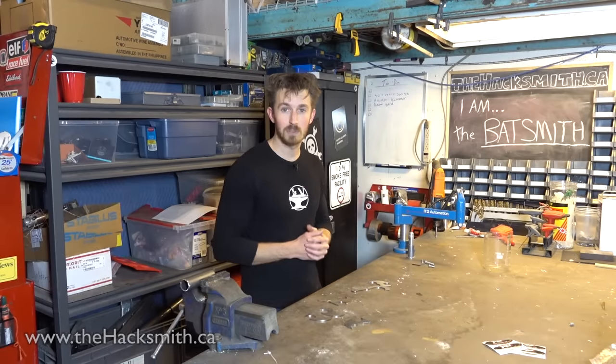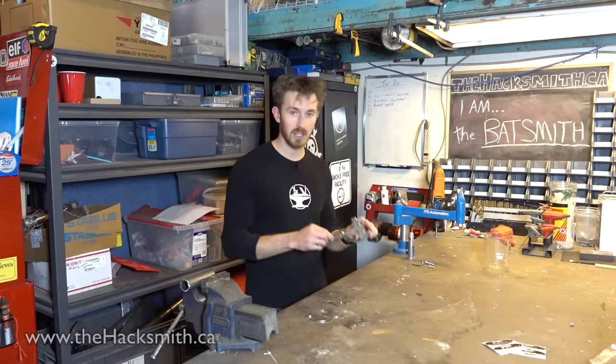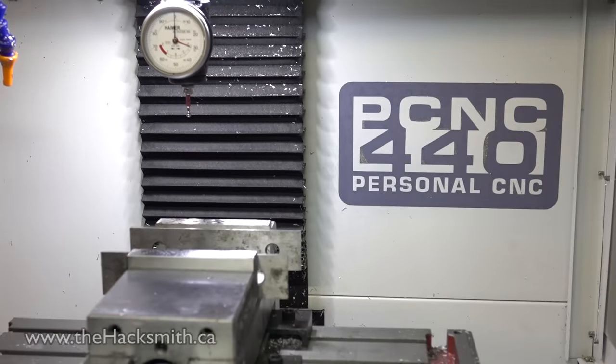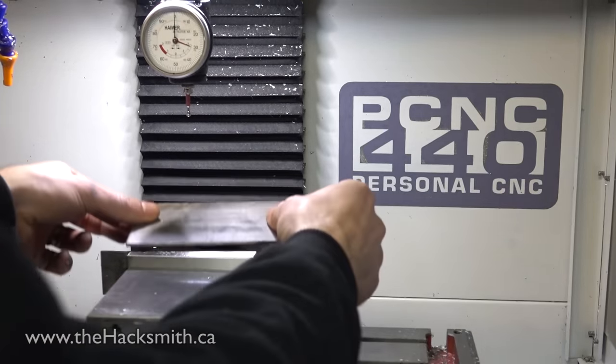First, let's build the grappling hook. We're going to reuse the design from the repelling hook with a few modifications. Now last time we had the parts laser cut, but now that we have a Tormach PCNC 440 milling machine, we're going to make them right here in the shop.